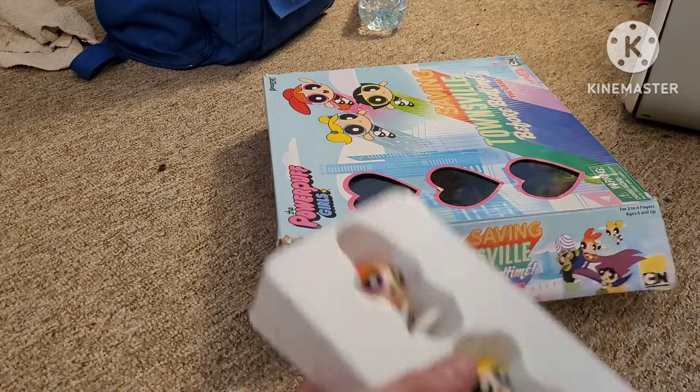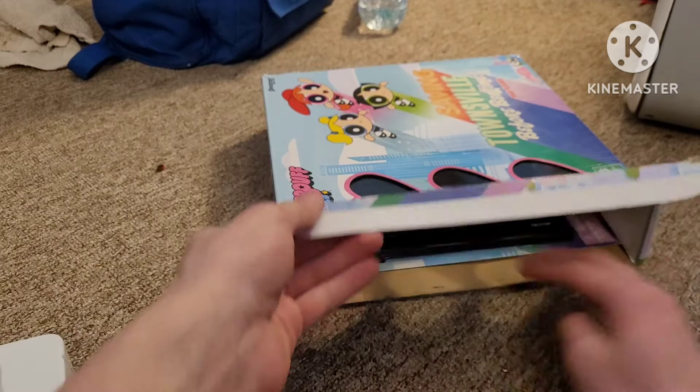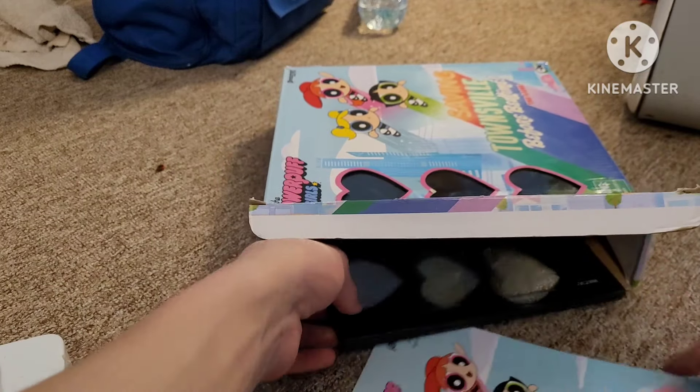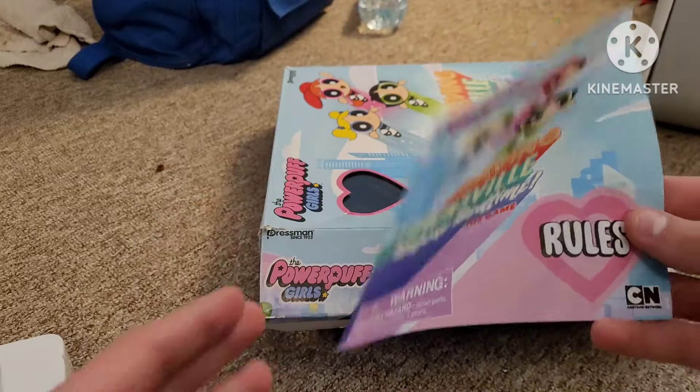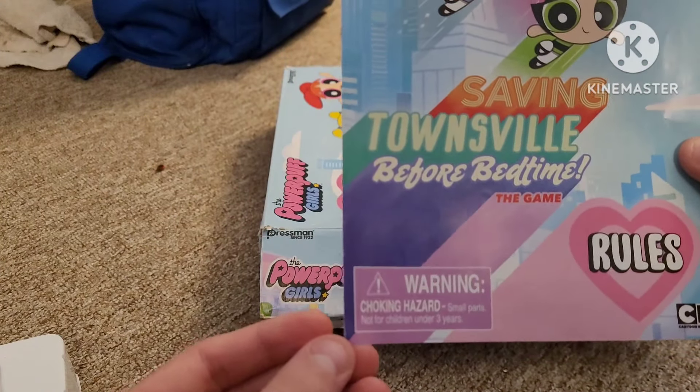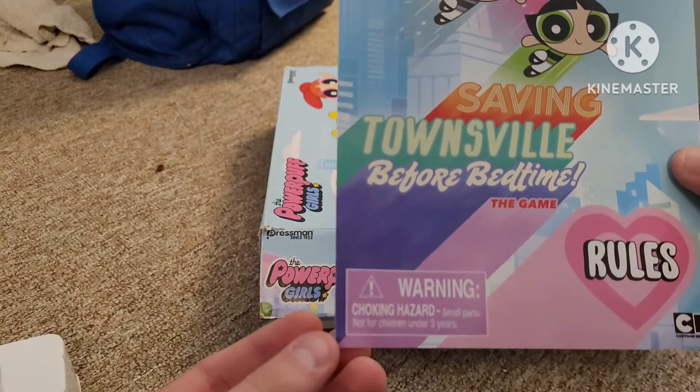Pull out the little figurines that they come in this set. Before we get to the board game, here's the instruction manual — or the rules, that is. Choking hazard, small parts, not for children under three years.